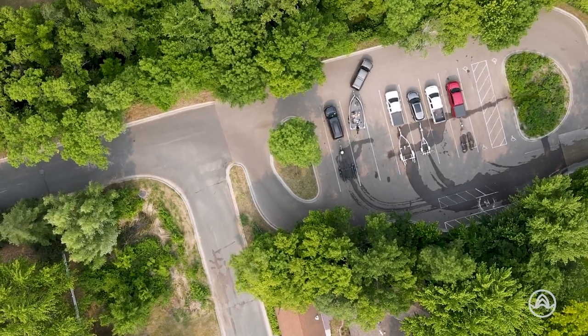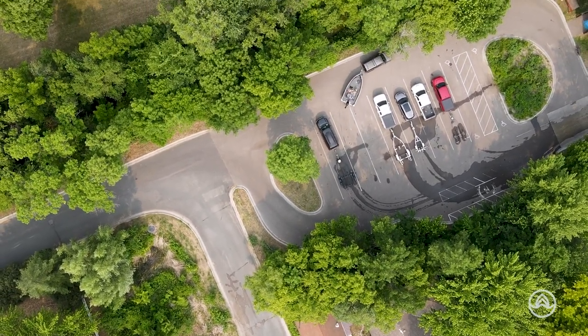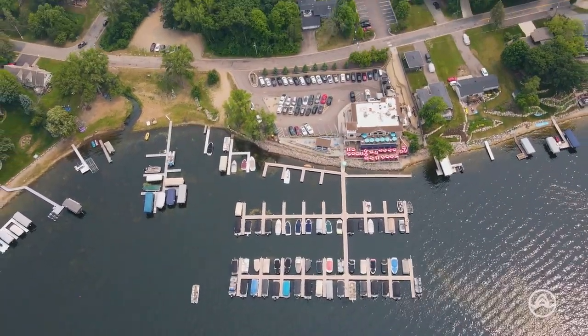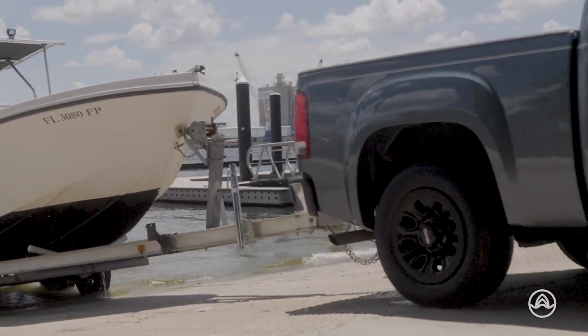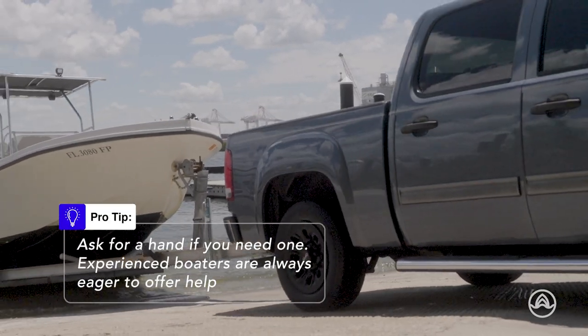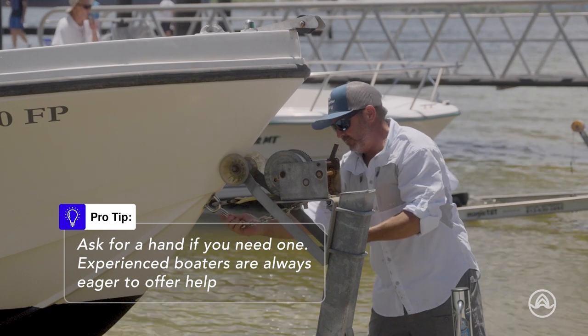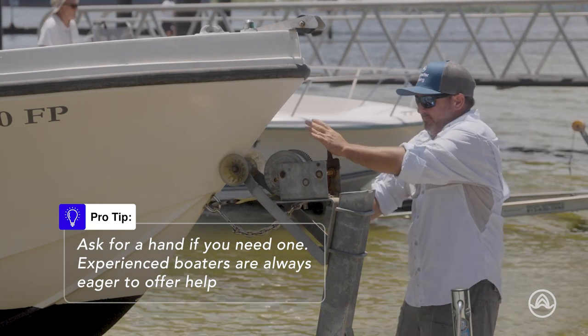Now let's talk about launching your boat using a trailer. First, make sure you're in a designated boat launch area, and then position your vehicle and trailer near the water. Ensure the trailer is securely attached to the hitch, and double check that the boat is properly fastened to the trailer.